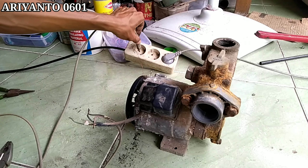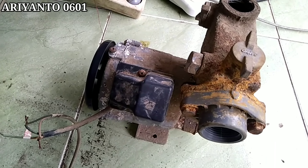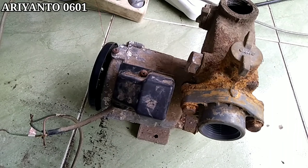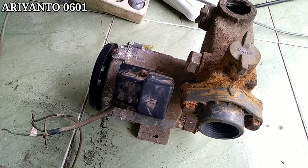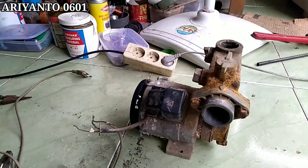Setelah semua terpasang akan kita coba dan seperti ini, jadi bunyinya normal kembali seperti baru. Anda dapat mendengarkannya seperti ini ya. Dan sekian dulu video dari saya.